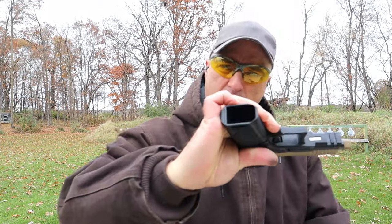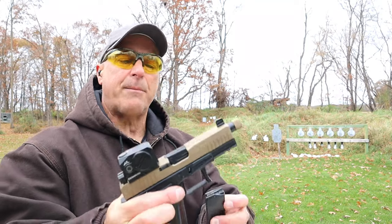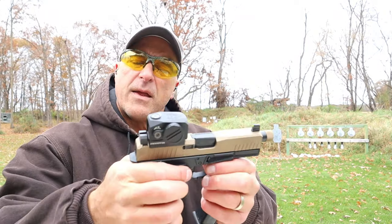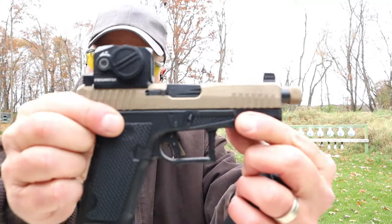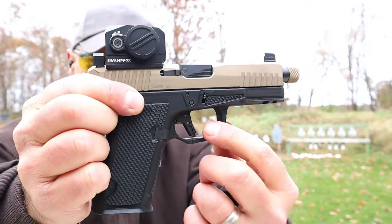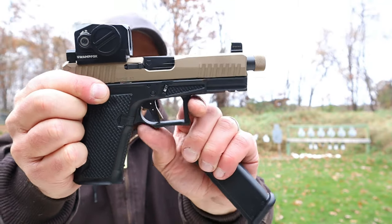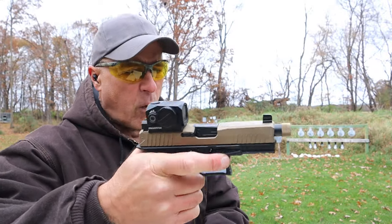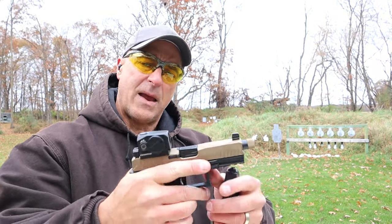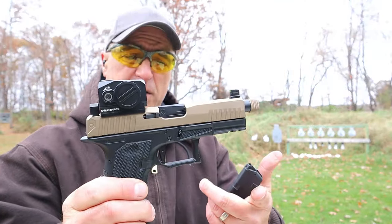Right here is what we're looking at — has a flare in the mag well. It takes 15-round Glock mags and is very easy to disassemble. By the way, that trigger is a flat trigger — very flat, with an undercut trigger guard, squared off. Very nice trigger pull. One of the things I noticed right away is that this gun is extremely smooth.